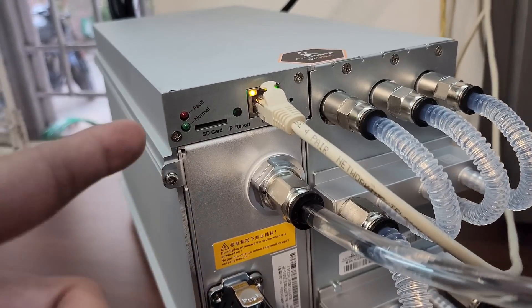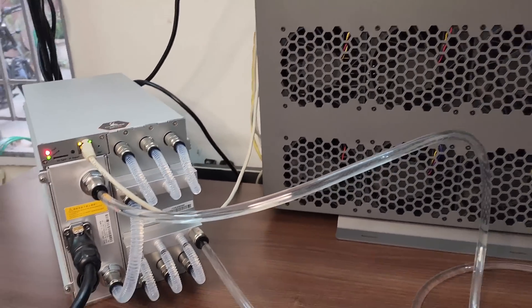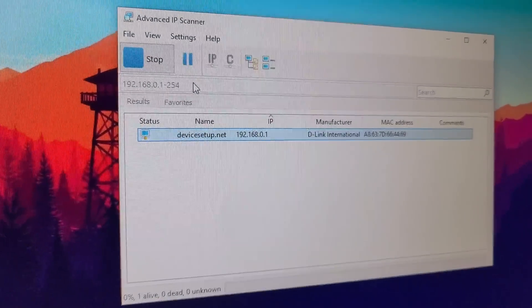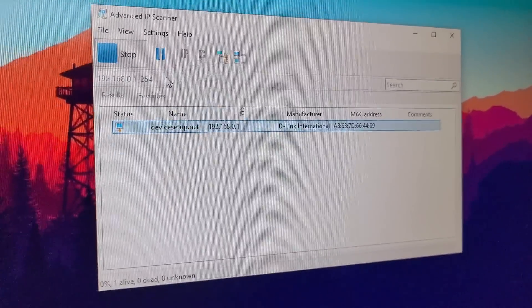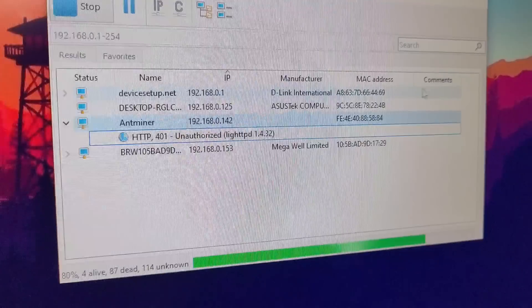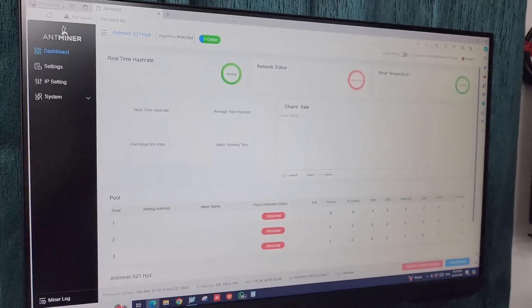The fault and normal lights have turned off. Let's go to the computer screen and find the IP for this miner. We will use software called Advanced IP Scanner to find the IP of the machine. Your computer and your machine must be connected to the same network, then only you will be able to access the IP page. We have found the new IP: 192.168.0.142.